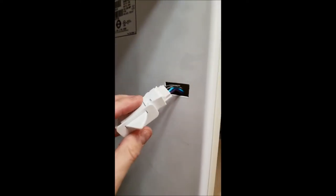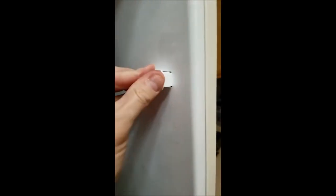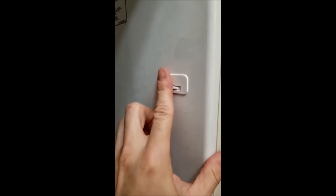I slid it together and it went in much easier. It's only one way for it to go in, so that was pretty simple. I'm just going to pop it back in here. Alright, let me plug in the refrigerator and see if it works.